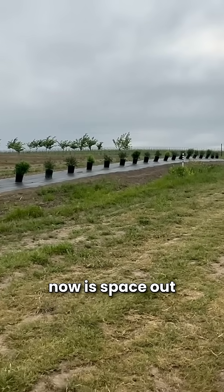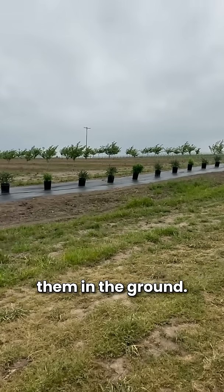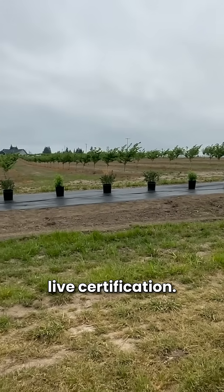All that's left to do now is space out the plants and get them in the ground. Here's Matt to talk about plant selection and our LIVE certification.